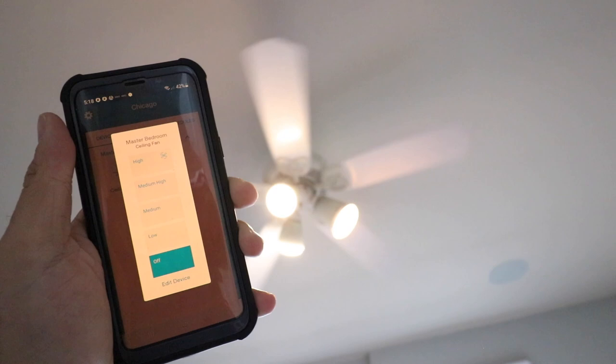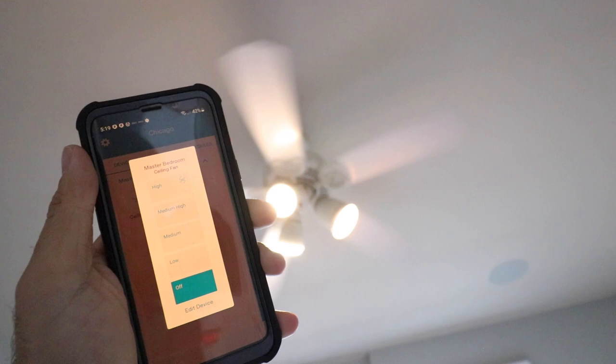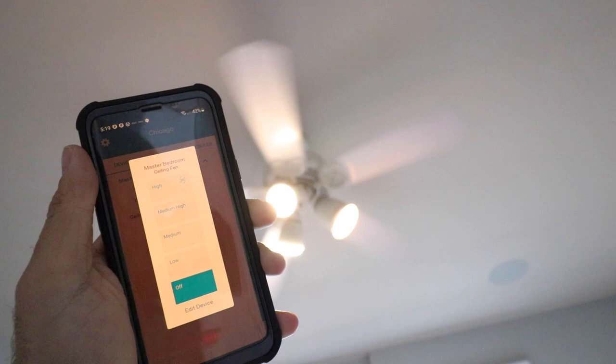So you can see that our smart fan controller worked and we can now control it from our phone. If we wanted to, we could now connect this device to Alexa, Google Home, or Siri for voice command control. So thank you for watching this video on smart fan controllers and how to install a Lutron Caséta smart fan controller. Please give us a thumbs up, subscribe, or click any of the links below if you want to support us. Thank you.